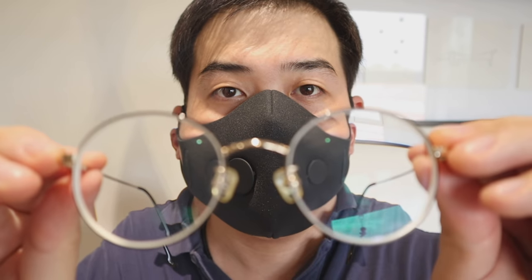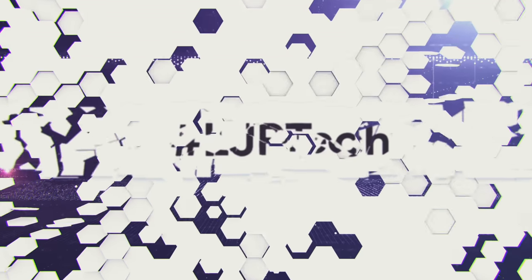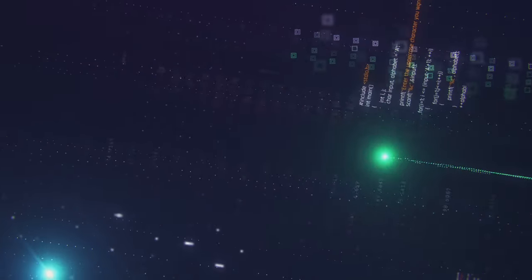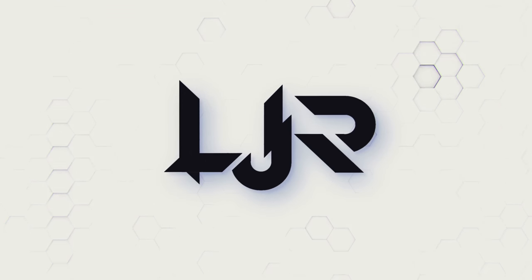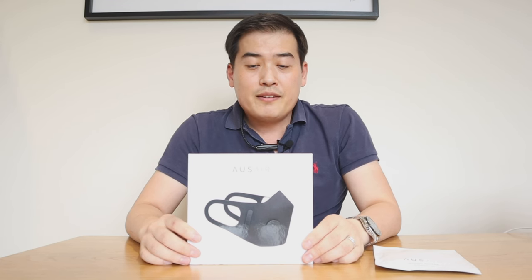See, no fogginess in here. So what we have here, finally, is the Ausair mask, a premium mask. As you can see, it comes with a really nice package — very minimalist, but yet very effective, glossy presentation on the front.